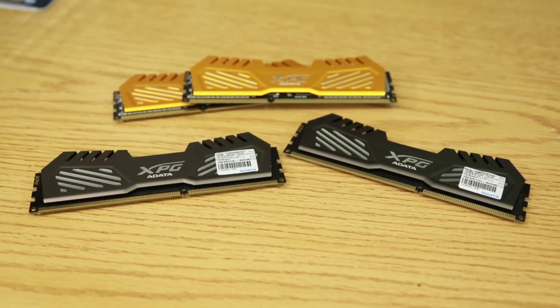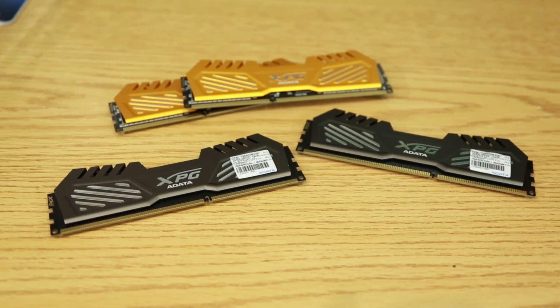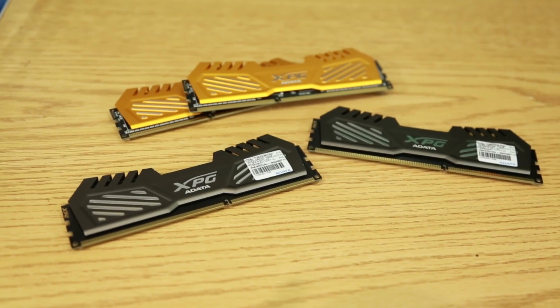Today's video is made possible by A-Data, makers of the new XPG series of gaming memory. They've got your color, they've got your speed. A-Data.